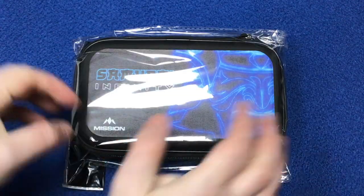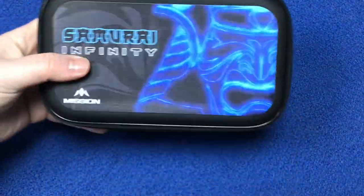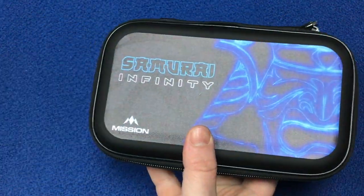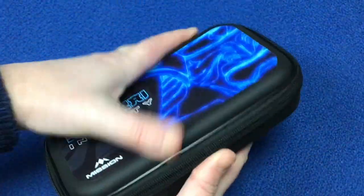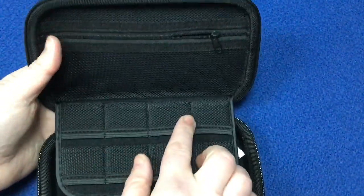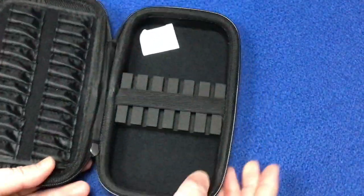Before showing the final setup, let's look at the dart case - the Samurai Infinity dart case. Just the Mission logo on the outside. Taking it out of the packaging, it looks really nice, good quality print. I actually use this type of case myself - I've got the Scotland flag version. It's very solid and holds two sets of darts. Your stems can all fit in, and on the other side you've got your flights with a netted pocket. There's plenty of space for flights, stems, and little accessories, and it doesn't bend your flights in that section, which is really good.